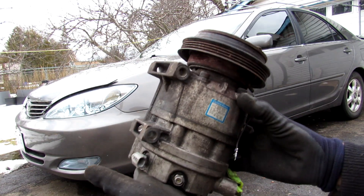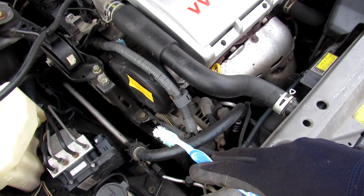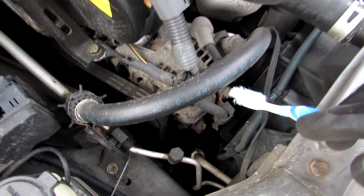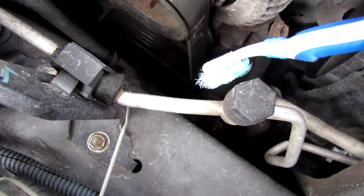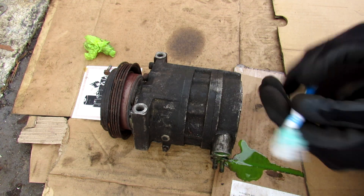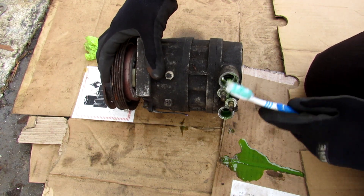Today I'm going to show you what's inside of a variable AC compressor and how it works. The AC compressor is driven off of the accessory belt from the crank pulley, and on this vehicle it's located down underneath the alternator. Here I've got the compressor removed from the vehicle. This is a variable type AC compressor, and we've got the input and the outputs over here.